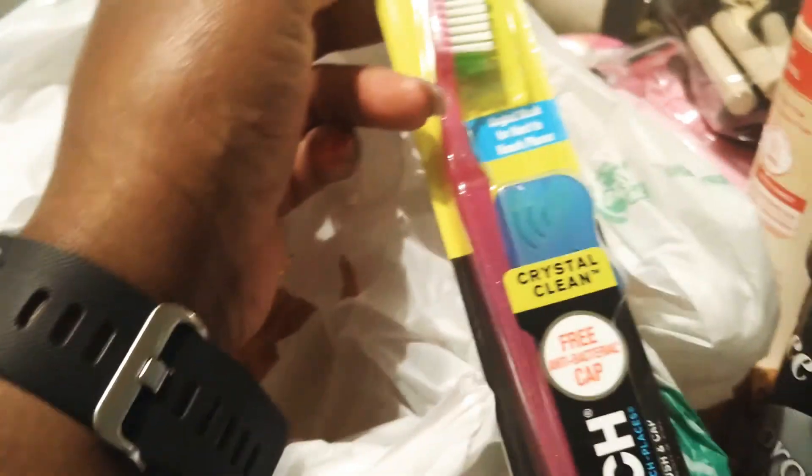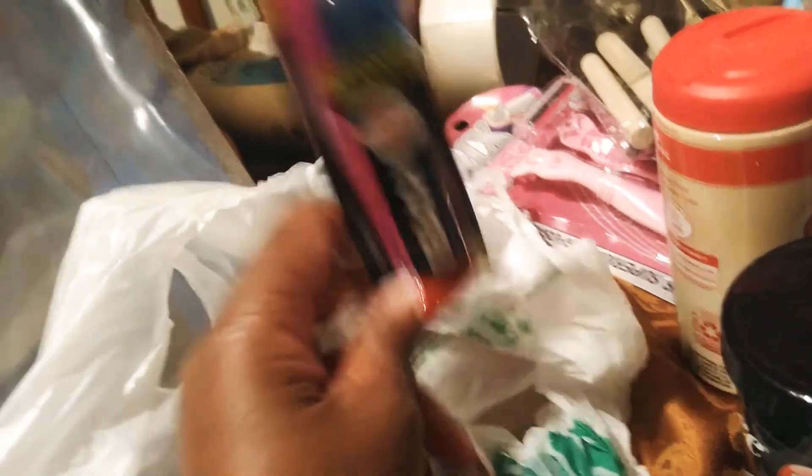I got me a Reach toothbrush, because I love the Reach toothbrushes. Normally I can get these at Big Lots — they sell them for $0.79 a lot of times. I love the Reach toothbrushes because they just work so well. It's like they're really reaching for the back teeth.